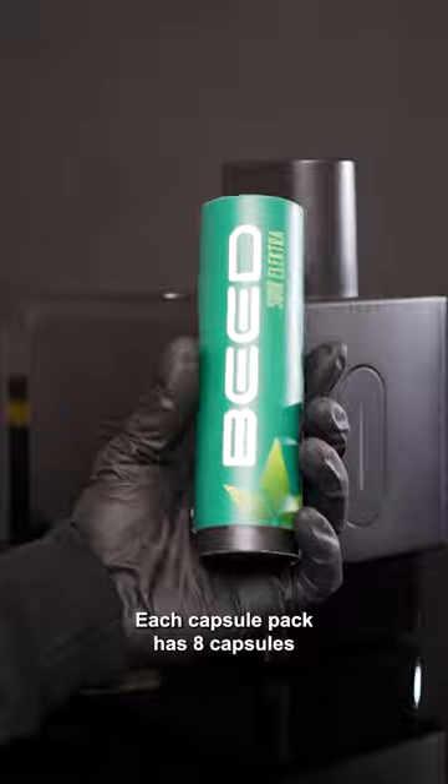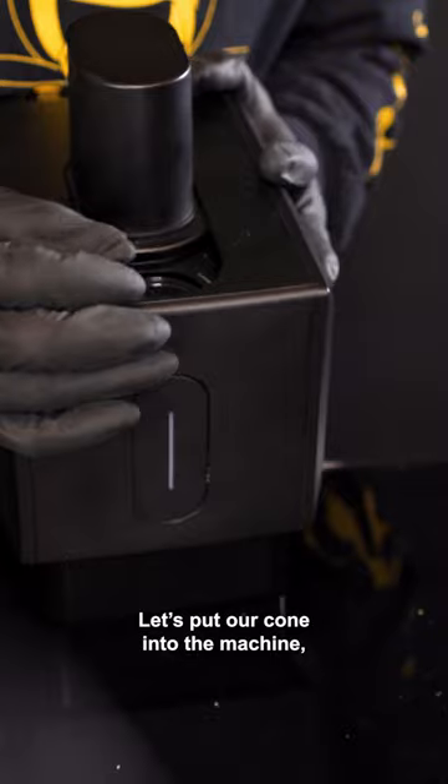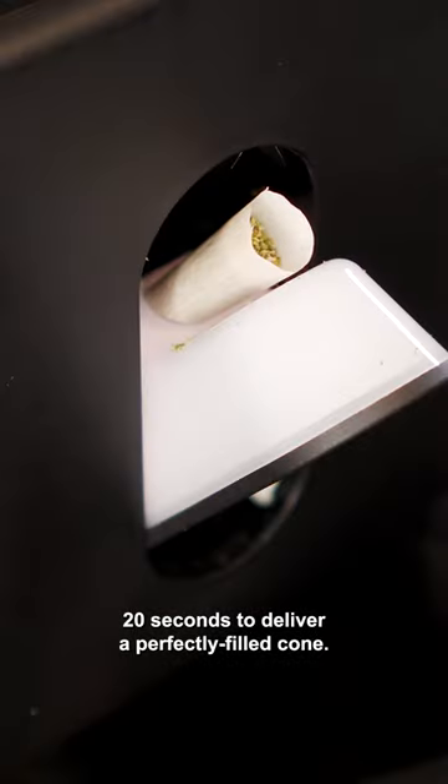Each capsule pack has 8 capsules filled with 0.5 grams of your favorite flower. Let's put our cone into the machine and our capsule too. After pressing the start button, the machine only needs 20 seconds to deliver a perfectly filled cone.